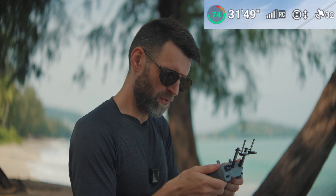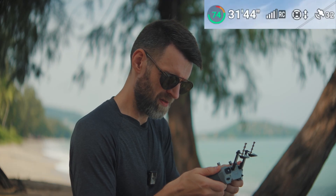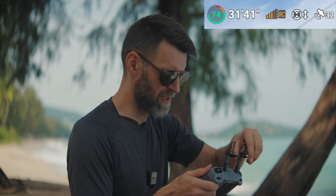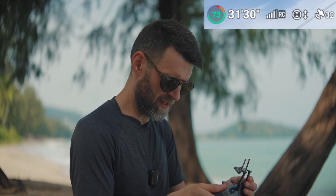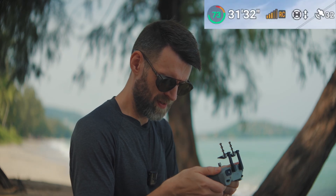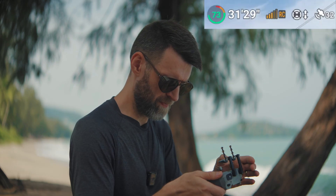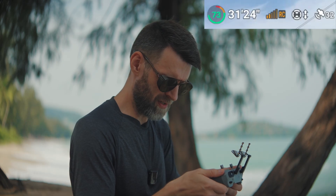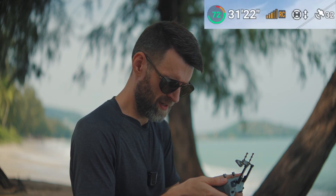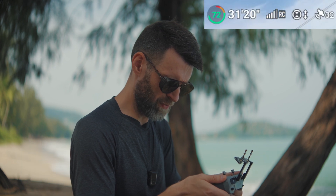Putting them back on gives four bars, relatively stable. Flipping them around yields a steady four bars. Changing the orientation drops to three. I'm touching the antenna and it went down to two, then back to three and four. I would say this is mixed results — I'm just going to take them off. We're at three to four bars, then steady at three.